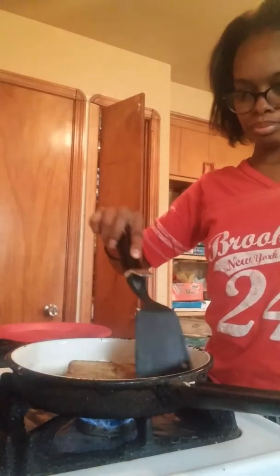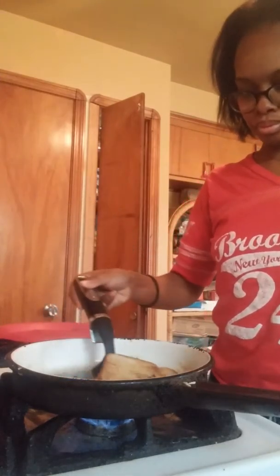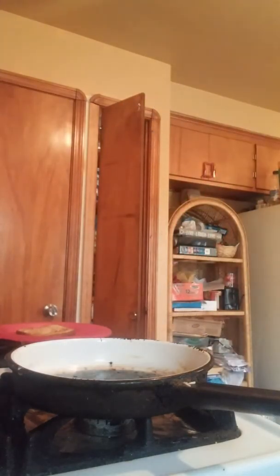I like mine a little browned. Turn the stove off and continue with the rest.